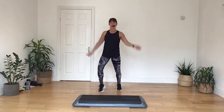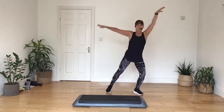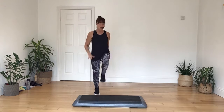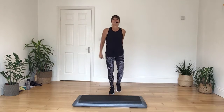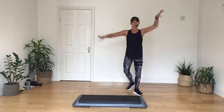Step tap, take it down with three, two, one, push it away. Marching on the box, marching on up. Let's take it down again. Take it down, step tap, with three, two, march it on the box.